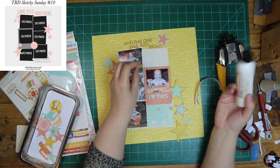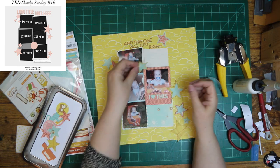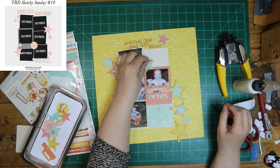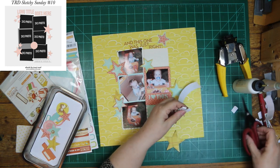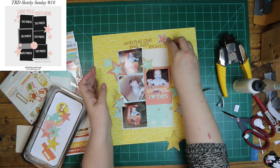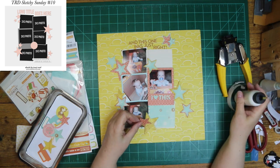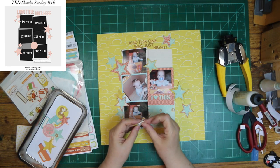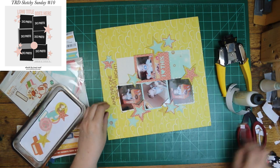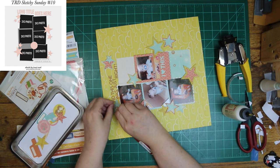I might have picked different colors for my stars, but I was using scraps and trying to stick with the collection, and these were the scraps that I had. But I came up with quite a few stars out of it. Some are going on foam tape, and most of them are layered. I'm just going to kind of go around the cluster of photos in the center, like they are done in the sketch. I'm trying to stick pretty close to this sketch.